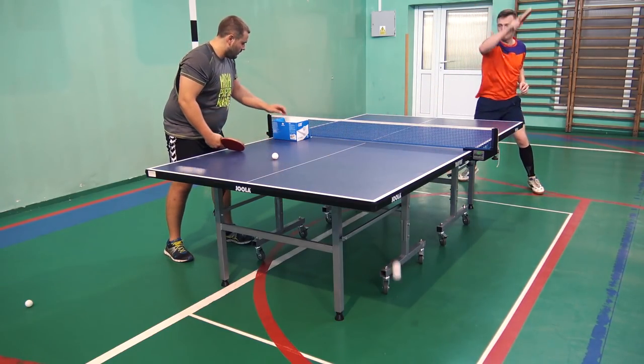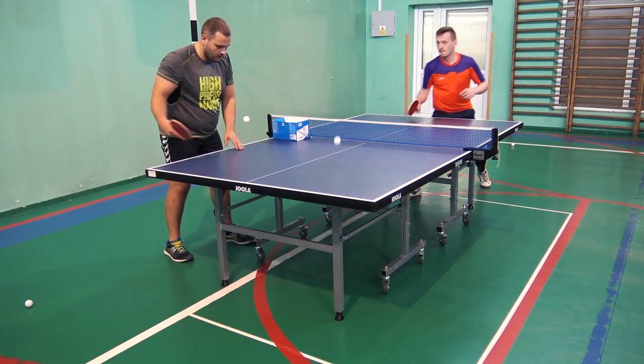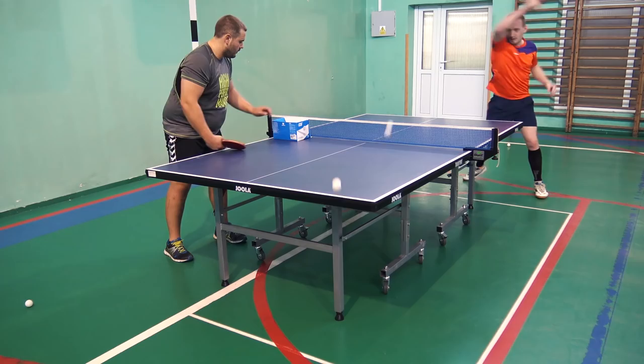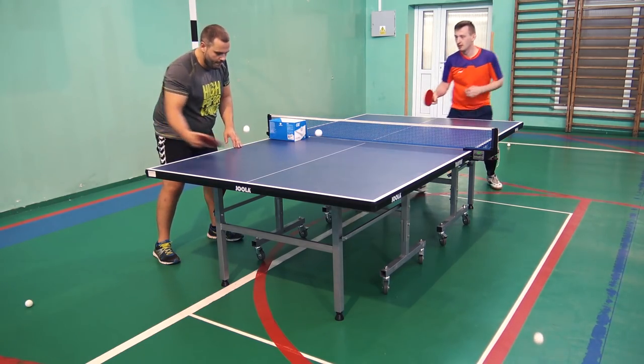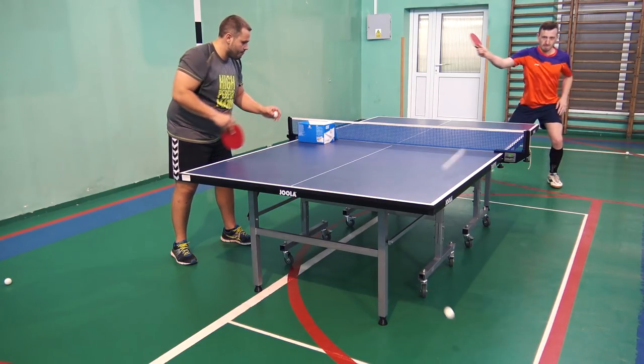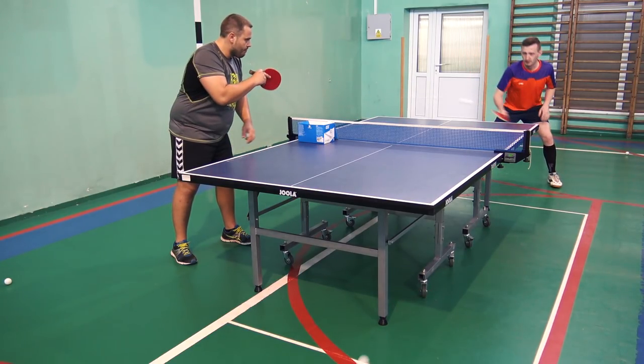Although it's fast, we can still receive the ball short. The high spin allows to shorten the ball. Doing topspin after a backspin ball is easy. The ball lands on the further edge of the table, and this set allows to generate an unpleasant ball trajectory.